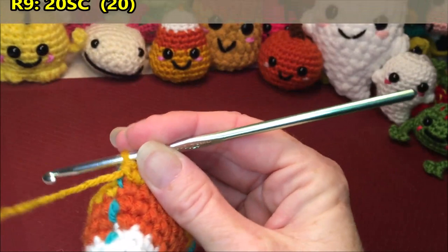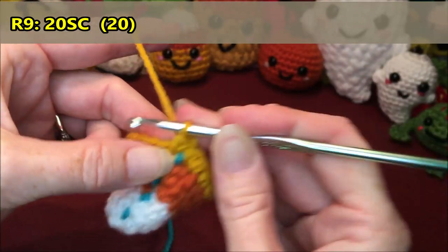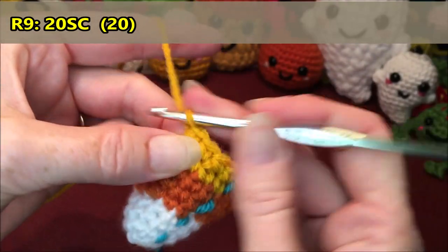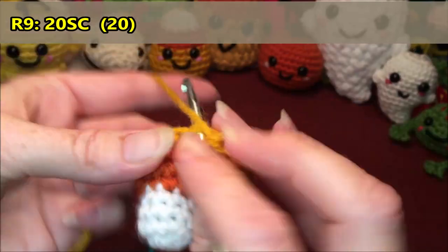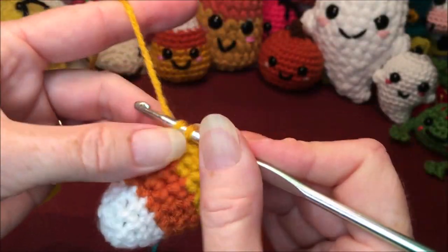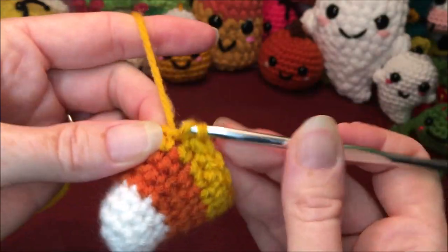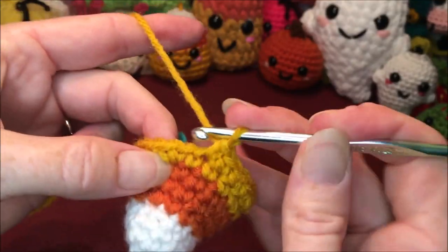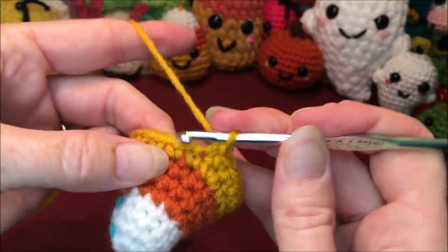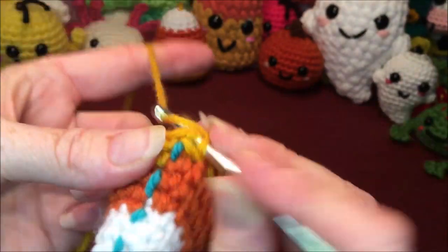Row 9, you're just going to do 20 single crochets all the way around. Make sure you start in the right stitches here. 1, 2, 3, 4, 5, 6, 7, 8, 9, 10, 11, 12, 13, 14, 15, 16, 17, 18, 19, and 20.